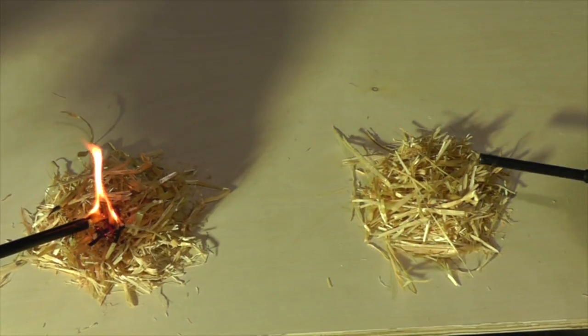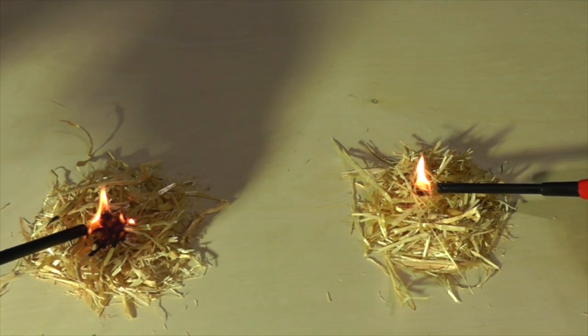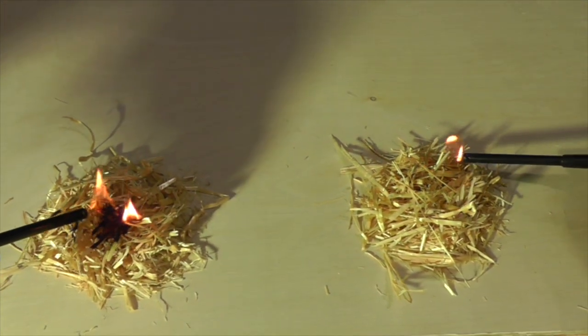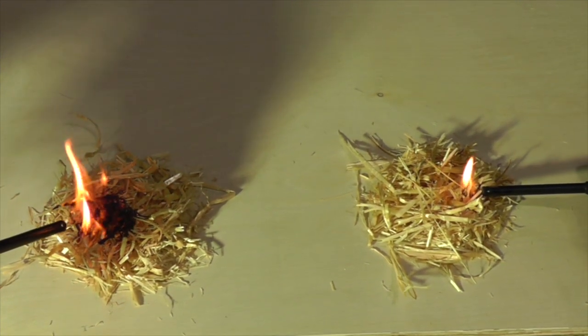Last demo. Let's do a pile of untreated straw versus FireStop treated straw. Same result — the treated straw simply does not ignite.